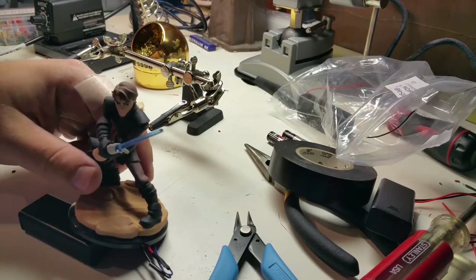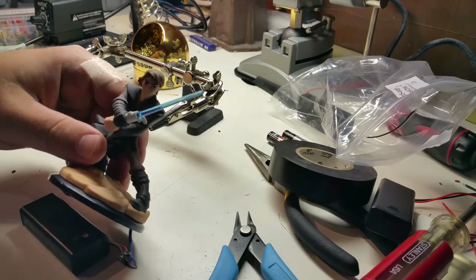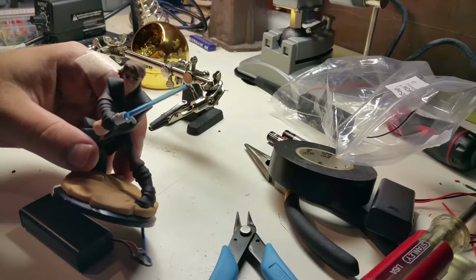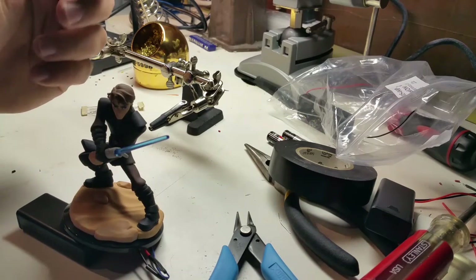Hey, Saber Force. I wanted to share this quick project with you. I thought it was pretty cool. It involves these Star Wars and Disney Infinity FX figures, the ones that light up. I thought it was pretty neat.